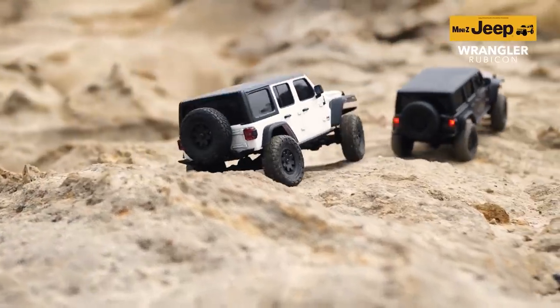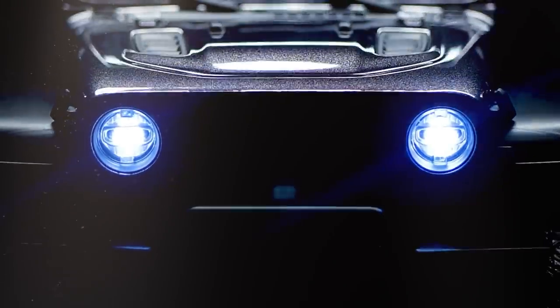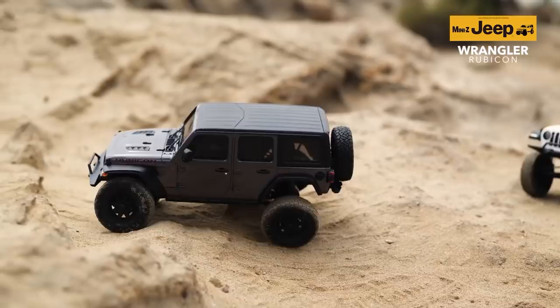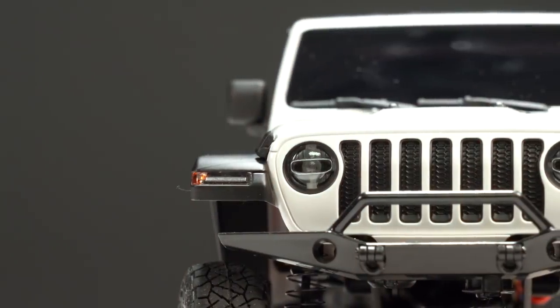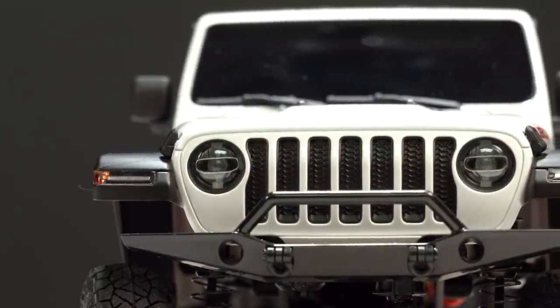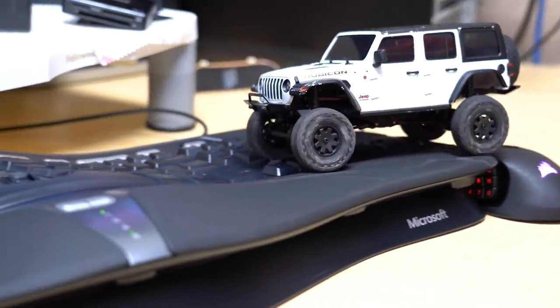Today we've got our hands on the newest addition to the Kyosho Mini-Z 4x4 family of RC crawlers, and it features a couple of updates including this fantastic four-door Jeep Wrangler Rubicon body that has been reproduced for an RC experience that fits in the palm of your hand. So what do we think of the new Jeep Wrangler Mini-Z? Let's find out.